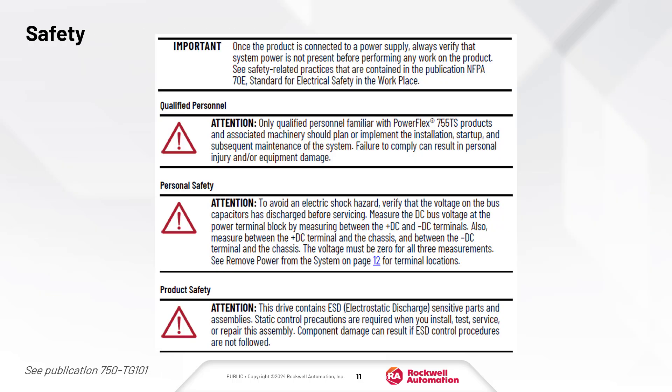Safety precautions were followed during the filming of this video, and the steps were performed by a qualified person. Be sure that you understand the requirements in your area before attempting any of the steps shown. For more information, see Chapter 1 of Publication 750-TG101.